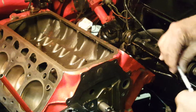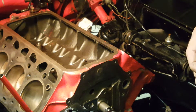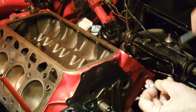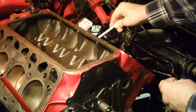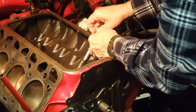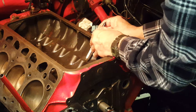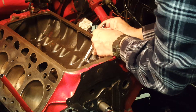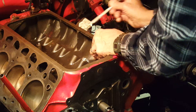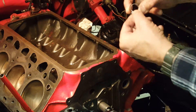The other method I found online was to use a small hose clamp like this. You would put it on your magnetic tool, get the lifter up, somehow slip this over it, and then you need a third hand to tighten the screw. Seems like a lot of trouble to me. Plus, I didn't have 16 of these.